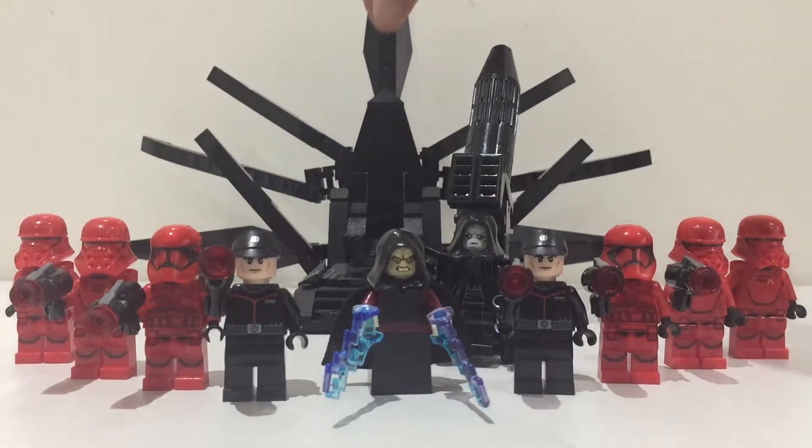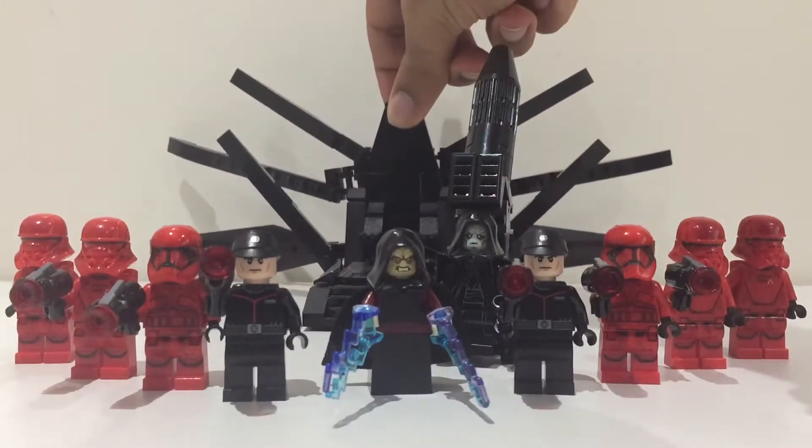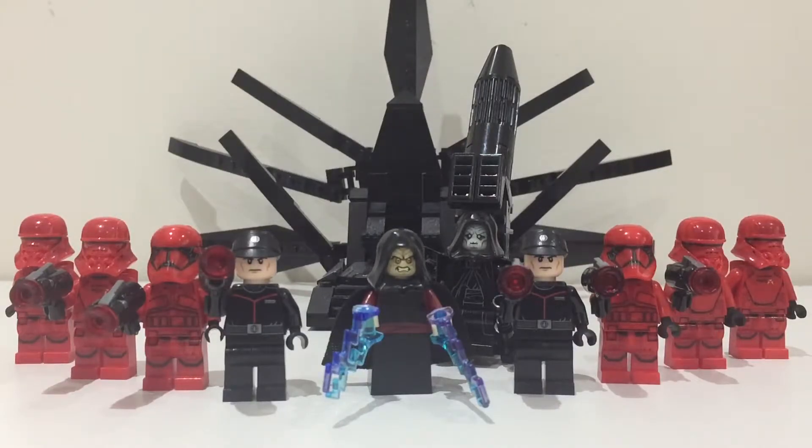In the background, probably the biggest thing here is the Sith throne which I made. I've got a built tutorial on how to make that, so check that out.